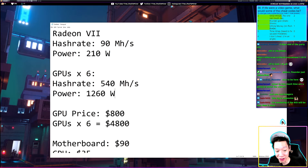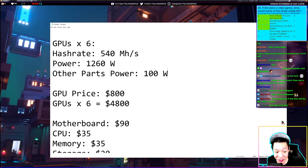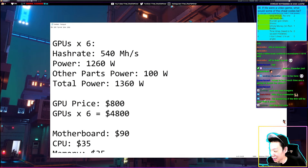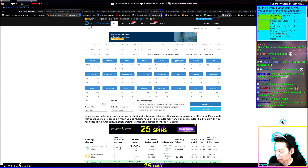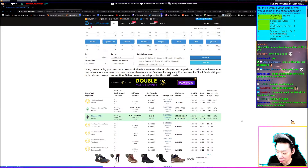To calculate daily profits, we also need to account for the power draw of the other components — typically 50 to 100 watts. Let's take 100 watts to be safe, so total power for the whole rig is 1360 watts. Pulling up WhatToMine, I'll enter 540 megahashes and 1360 watts for power, with 10 cents per kilowatt-hour for electricity where I live in the US.